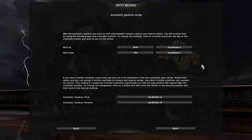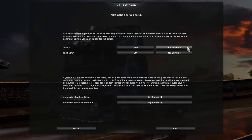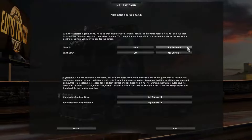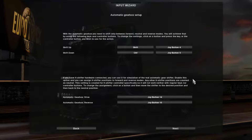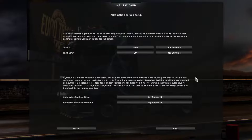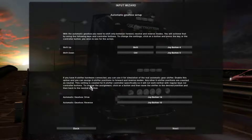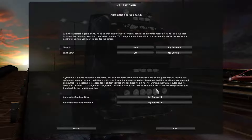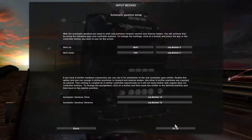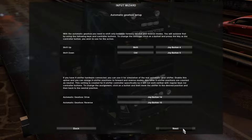So to shift up, you'll want to press the button and then assign whatever you want. I recommend using the two paddles on the side — I have the Logitech G920, which comes with two shifter paddles, so you could use those. Options 14 and 15 I think are for the H shifter that I'm not using right now, so you don't have to worry about those unless you really want to.